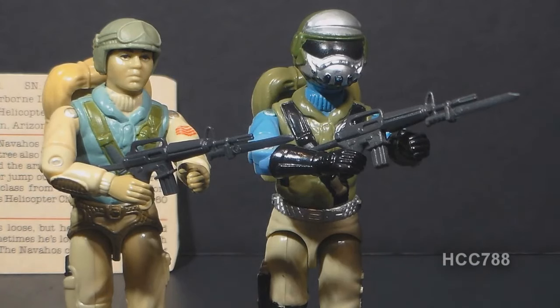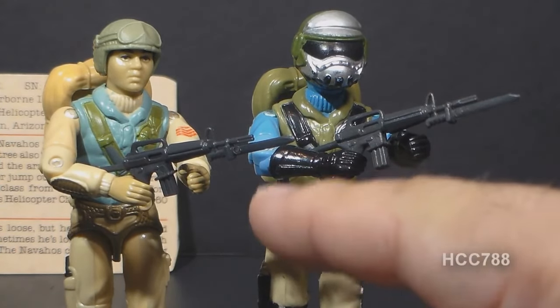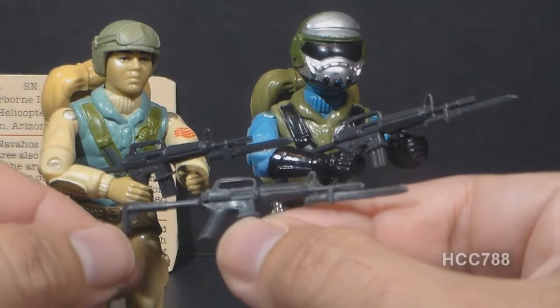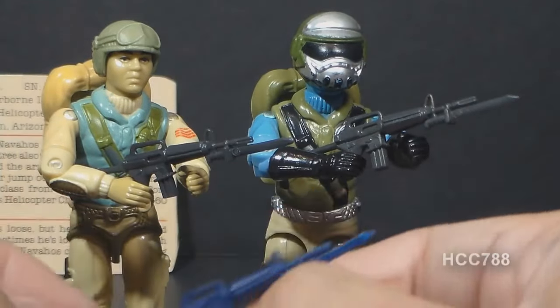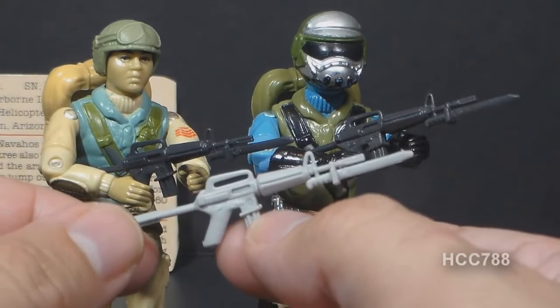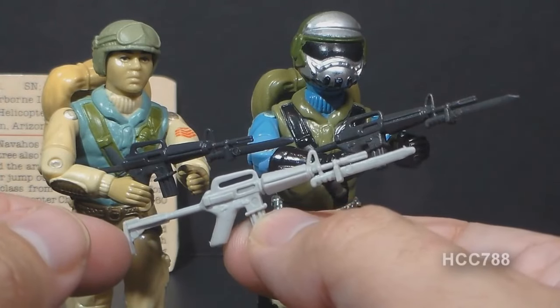Airborne's rifle was very popular. A reissue of that rifle came with the 1987 Mail-Away Exclusive Steel Brigade, and the Steel Brigade rifle is almost identical to the rifle that came with Airborne, in a very slightly lighter gray-colored plastic. Another issue of that rifle in even lighter gray plastic came with the 1985 Tactical Battle Platform. Then the rifle was issued in blue for the 1985 Rifle Range Unit, and then there was a very light gray, almost white accessory pack version — a pretty good rifle to give to an Arctic Trooper.